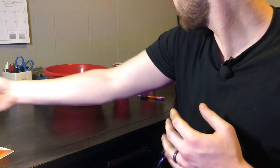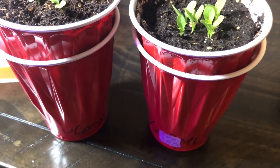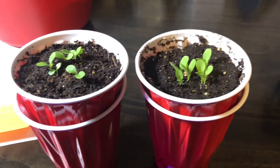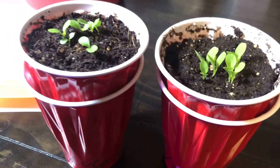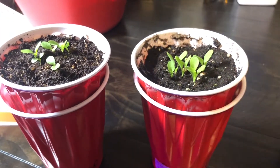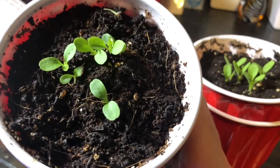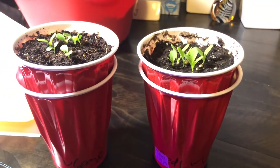Now I have two little lettuce starts here to do a quick comparison of the two mixes. When I grew these, I tried to do everything as equal and impartial as possible — the same amount of seeds in each cup. Comparing the two lettuce starts, they're really pretty much about the same. The Miracle-Gro starts look maybe just a touch bigger, but both look really healthy. Most seed starting mixes at the store are going to do the job just fine and get your starts off on the right track. Seed starting does not have to be super complicated — keep it simple and easy.